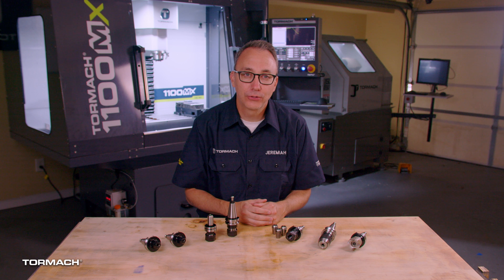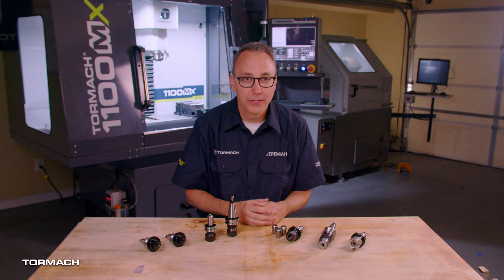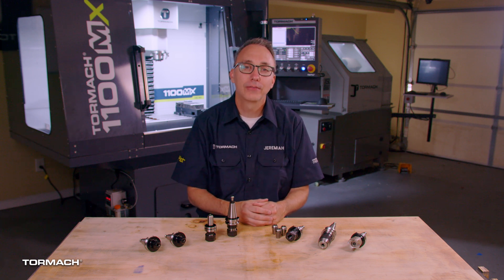Welcome back to my garage! On this video we're going to be talking about tools and tool holding. We're getting so close to running our first part — we've got the workpiece in the vise, now we need to have something to cut it.